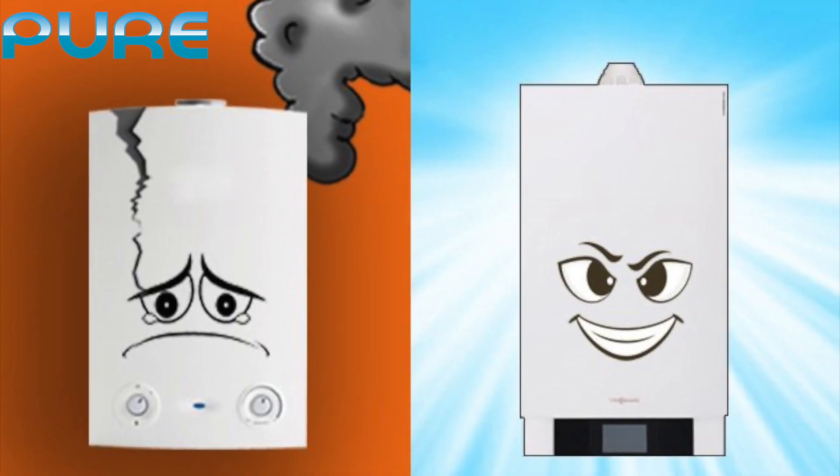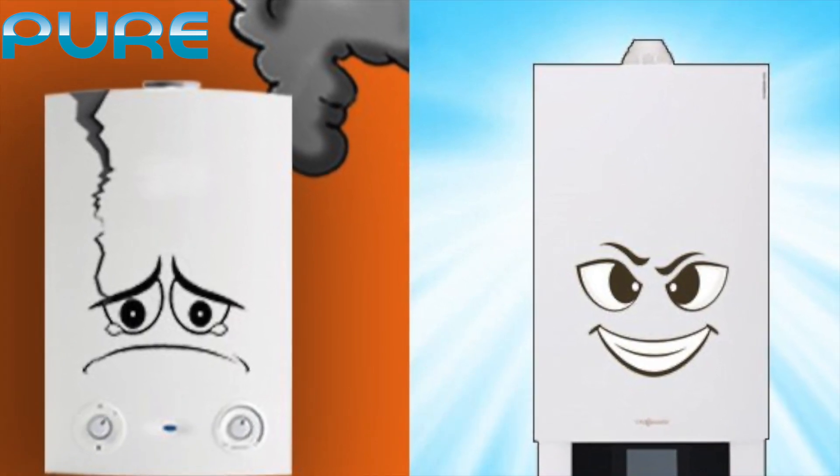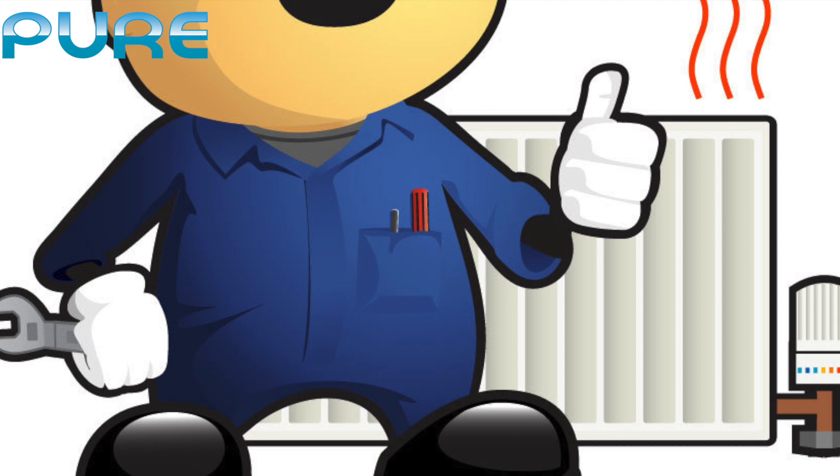Once the frozen section has melted, check your boiler manual for instructions on how to reset your boiler correctly. If you don't have the boiler instructions, you can Google the make and model of your boiler as they are quite easy to find online.